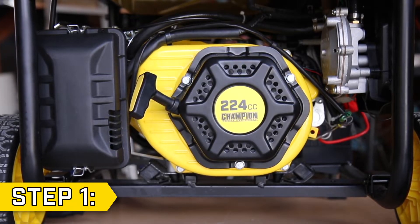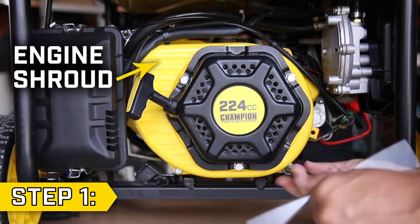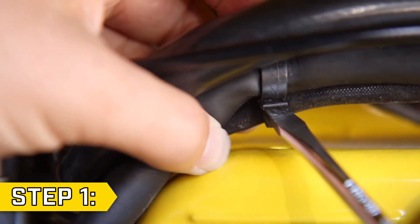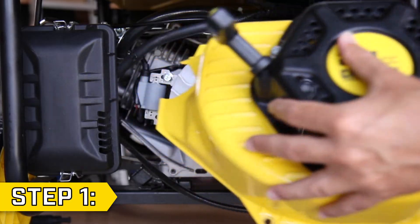Step one. There will either be four or five bolts holding on the yellow engine shroud. Remove these bolts using a 10 millimeter socket. Depending on your unit, you may need to remove a few wire clips with a flathead screwdriver, then fully remove the engine shroud along with the recoil housing.